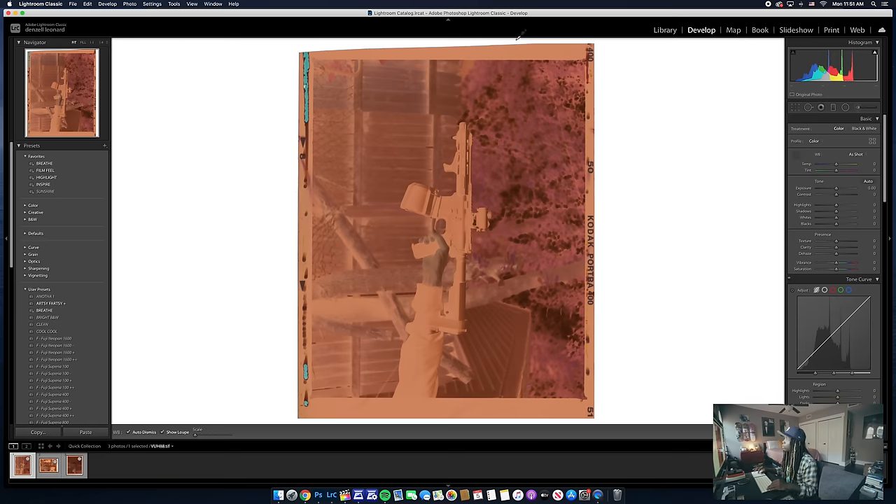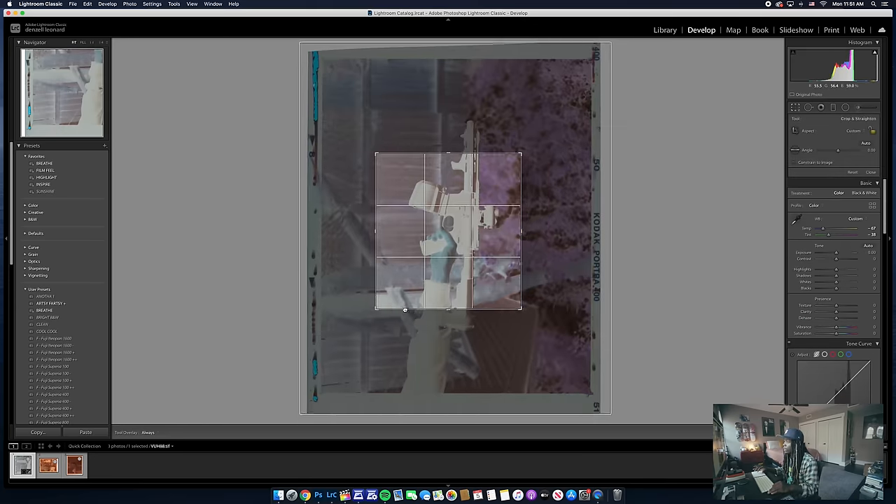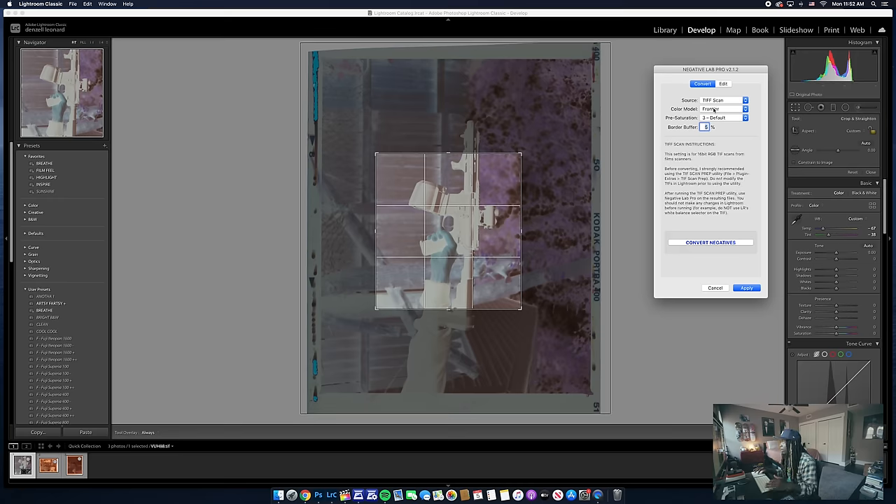First, grab your eyedropper tool and pick a neutral target which is the film border, then crop in to your photo so you don't convert with the film border included. Press Control+N to bring up Negative Lab Pro. I use a flat scan, color model is Frontier, presaturation is three which is default, and border buffer is five percent. I have never changed anything on this screen ever since I started using it over a year ago — unless I'm doing black and white. Then hit convert negatives.